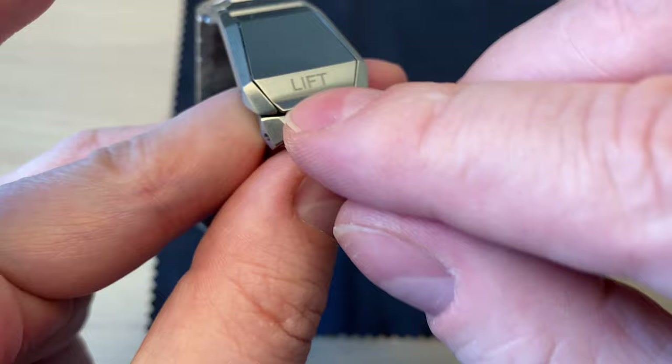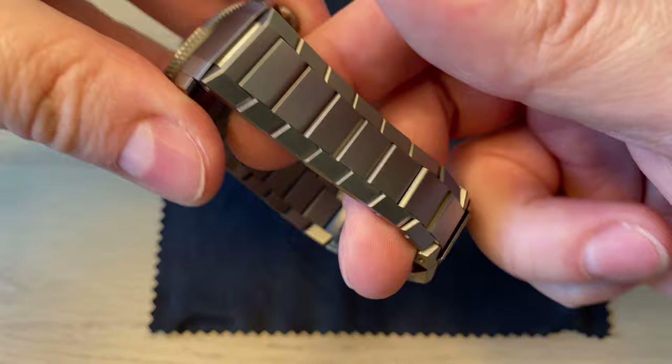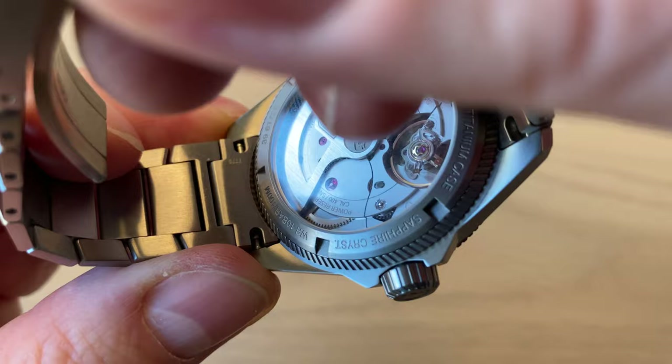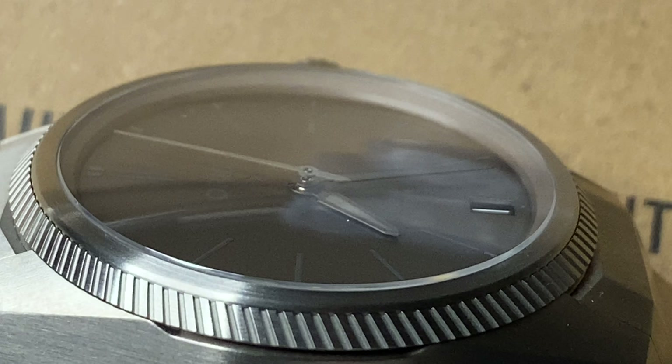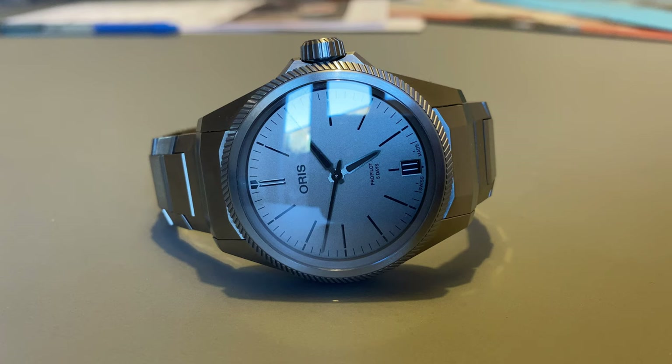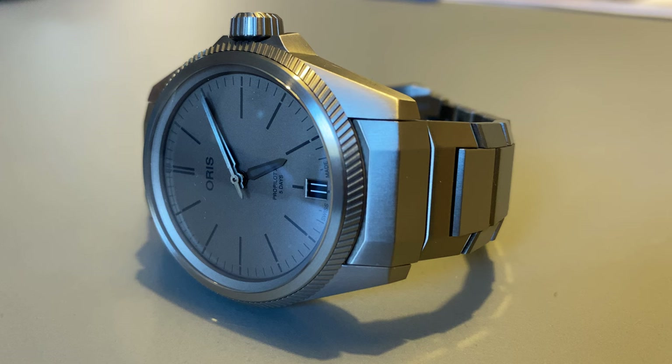The bracelet is really impressive — the light play, the articulation of the links, and the overall quality are excellent. It's very comfortable to wear. You get regular spring bars, so you can swap the bracelet for a NATO or rubber strap if you like. The crystal is ever so slightly domed sapphire, with a sapphire crystal on the caseback as well. Water resistance is 100 meters — more than adequate for everyday use.